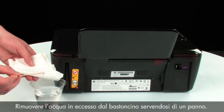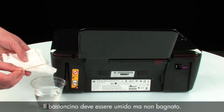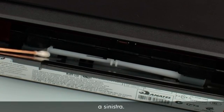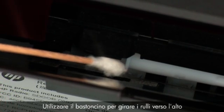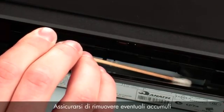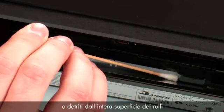Remove excess water from the swab by blotting it on a cloth. The swab should be damp but not soaking wet. Wipe each roller starting on the right side and wiping to the left. Use the swab to turn the rollers up as you finish cleaning a section. Make sure that you remove any buildup or debris from the entire surface of the rollers.